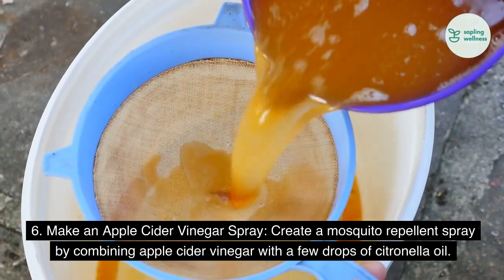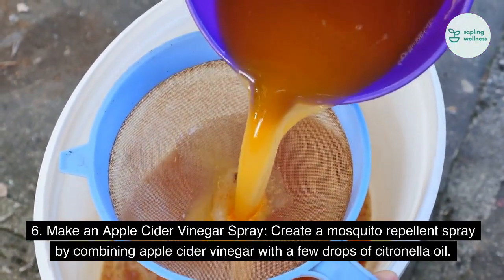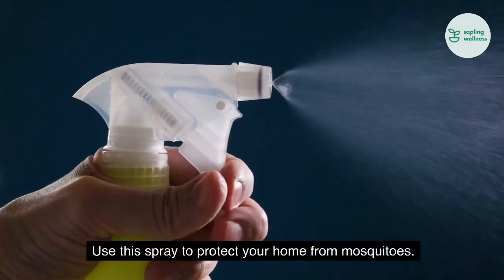6. Make an apple cider vinegar spray. Create a mosquito repellent spray by combining apple cider vinegar with a few drops of citronella oil. Use this spray to protect your home from mosquitoes.